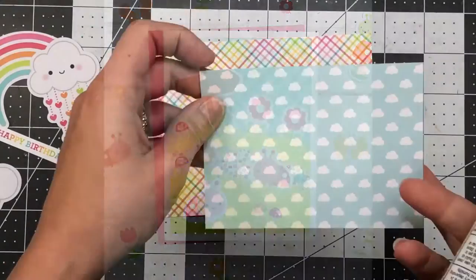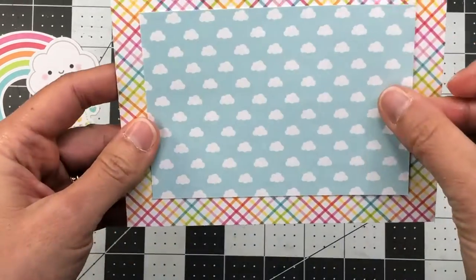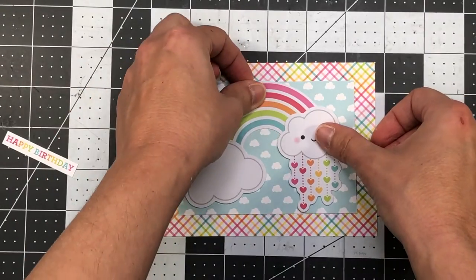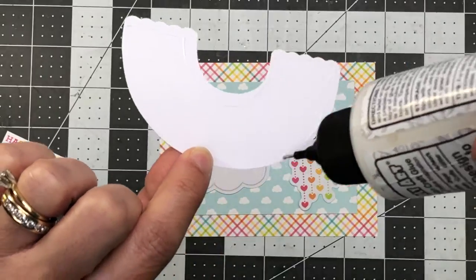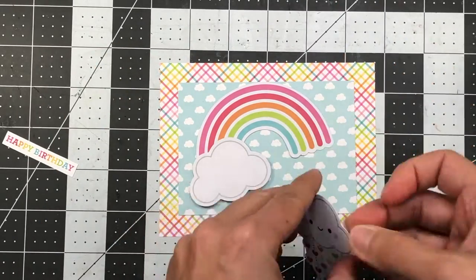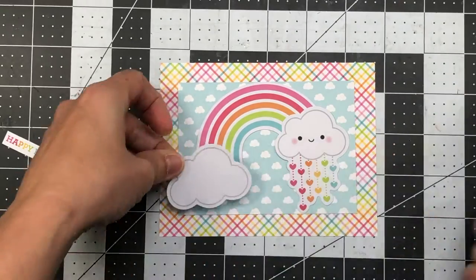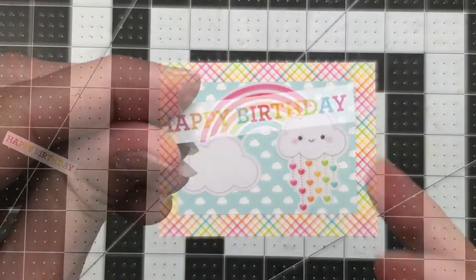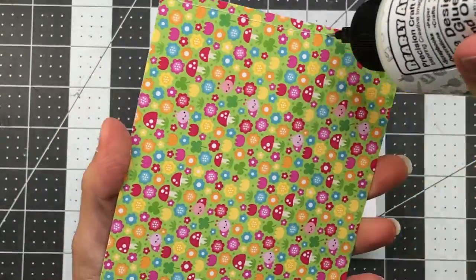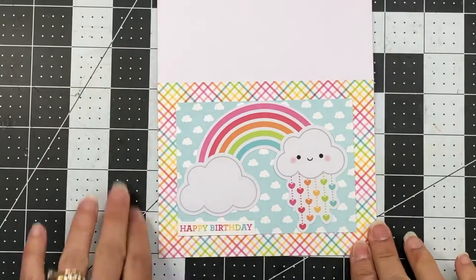For my next card I have a piece of cloud pattern paper cut to four and a half by three and a quarter, added to the rainbow diagonal stripe paper which is five and a half by four and a quarter. I arranged the rainbow and two clouds onto the card front. As a reminder, I have a coordinating blog post with up-close pictures of all the cards, measurements, and supplies listed. I added the happy birthday sentiment from the paper pad and then added the entire layer to an A2 size white card base.